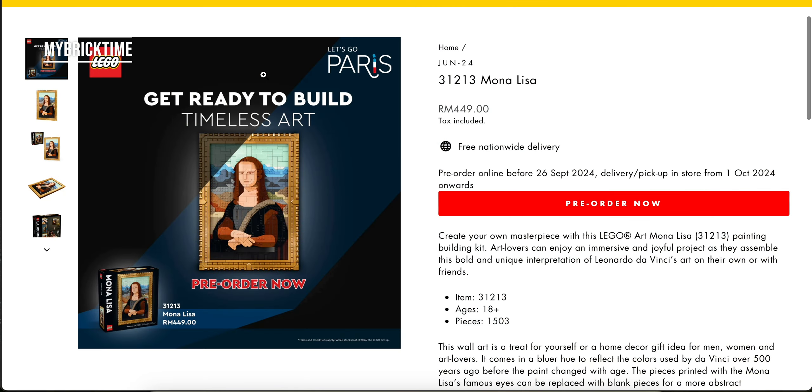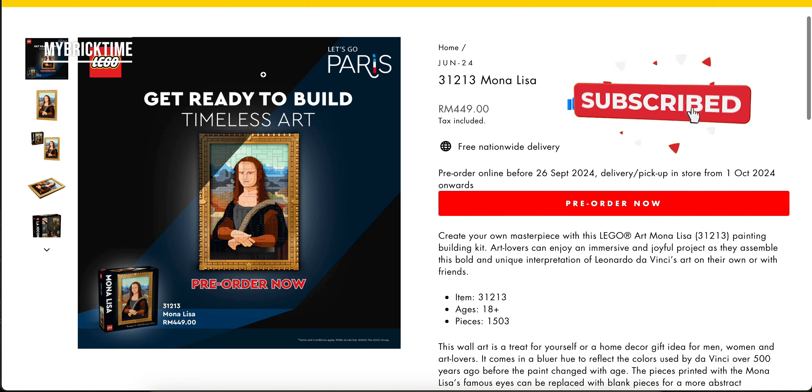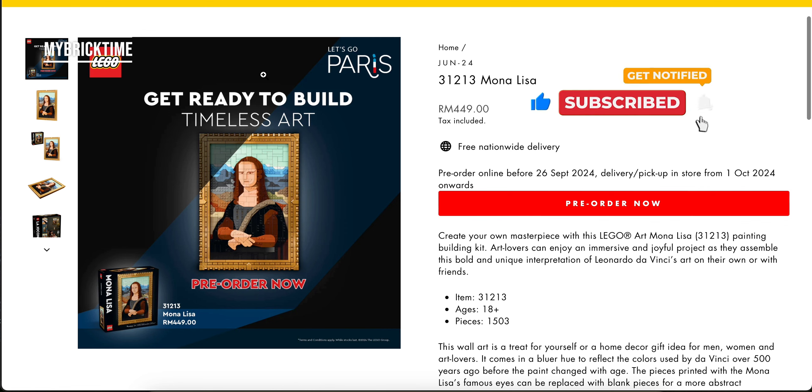I hope you guys enjoyed this short shopping vlog and a very brief review on this Mona Lisa. Don't forget to like and subscribe to my channel and share it with your friends. I will see you in the next video. Bye bye and take care for now.